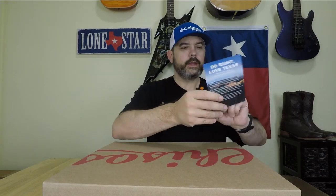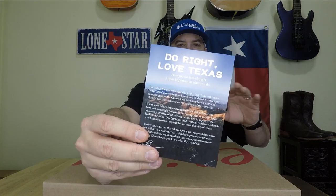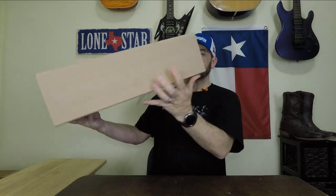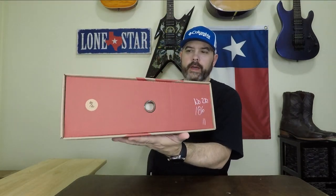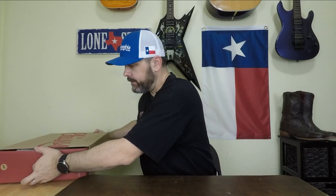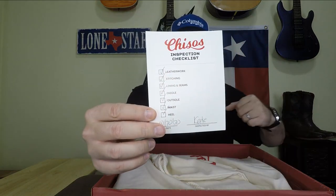They also give you a little postcard that explains their company and what they're trying to do. The packaging is really cool — it's got Chisos written really big in red on the box and it slides out differently than any other box I've seen. Once you get it open, it's got an inspection card listing everything they ran down and checked before they sent it out.